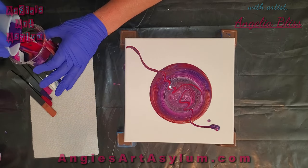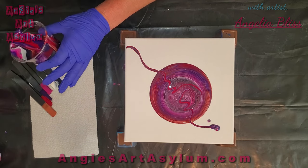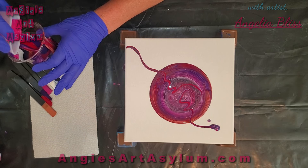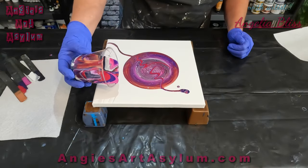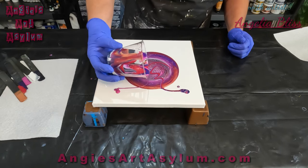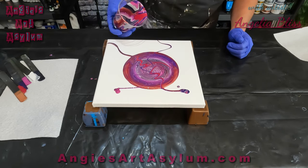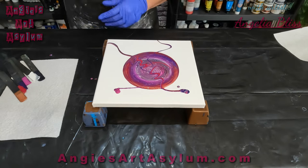I've never done this before and I don't know if this pouring medium is going to work, so we will find out. If I go fast it'll be skinny. I can add more later — I'm not going to mess it up too bad.